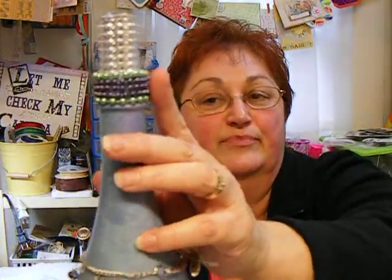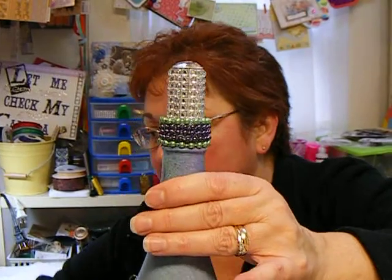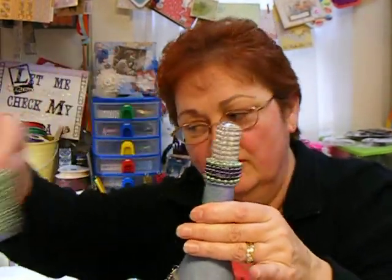I glued pearls that I had gotten in a roll. You get them at AC Moore, or wherever, in the wedding department.